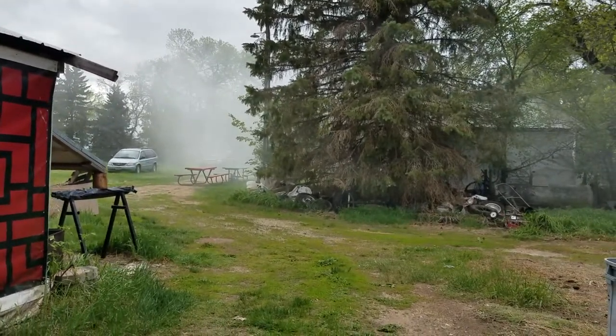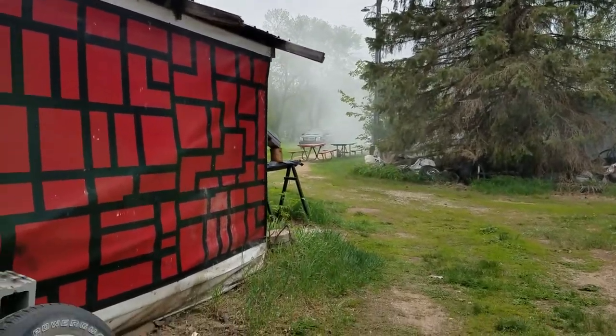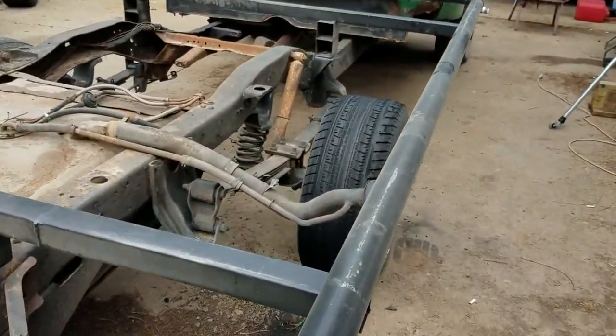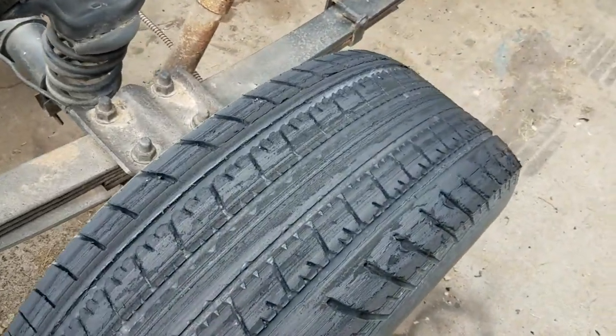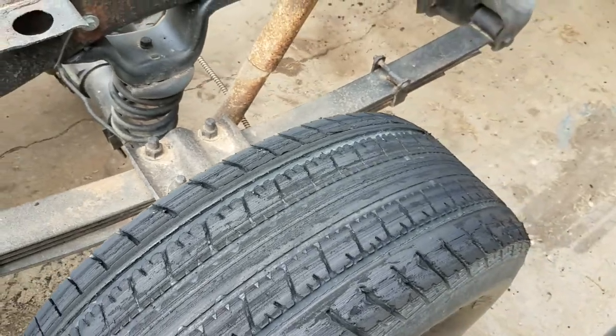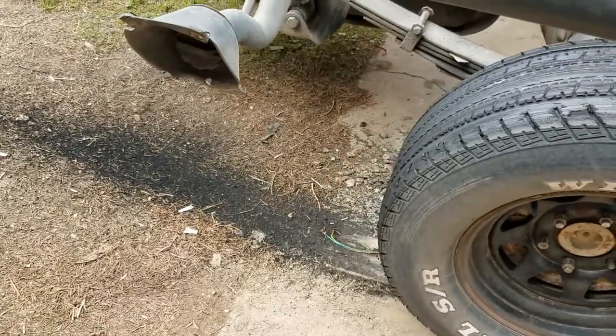That is a lot of smoke just drifting right over to the neighbor's house — oh my word, ridiculous! Oh geez — that tire has seen its better days. Oh my word!